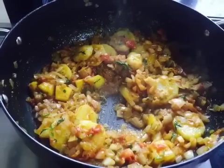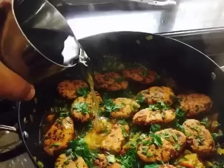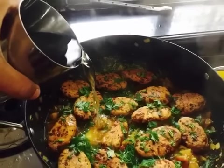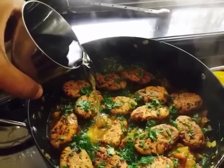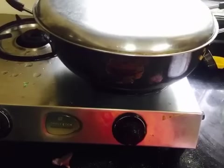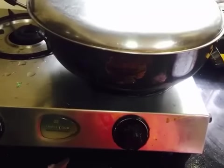The potatoes should be cooked about 50% through. After that, we cook it for a few more minutes, then add 1 glass of water and continue cooking for another 5 to 7 minutes until the gravy is done.